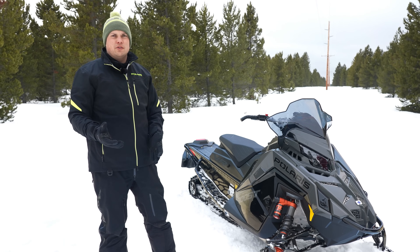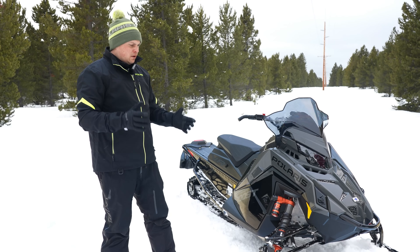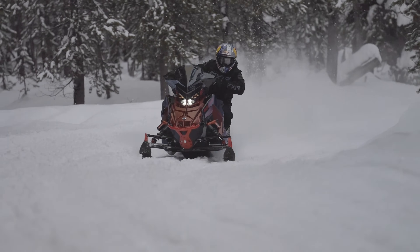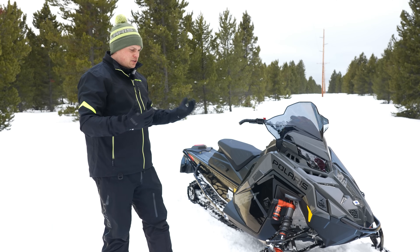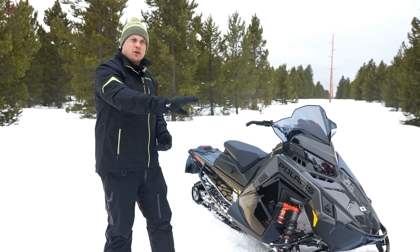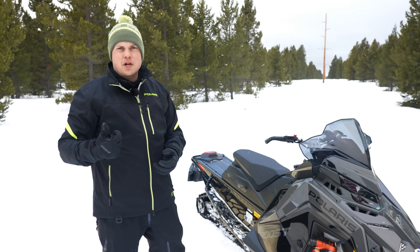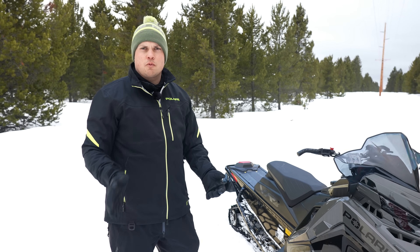When you're coming into a corner, you're asking the snowmobile to do three things, sometimes all at once: braking, turning, and then getting on the gas to get back out. Dynamics balances all three of those events essentially perfectly as you go through the corner — keeping you flat with plenty of ski pressure to keep the skis turning without pushing through. Coming into the corner, it senses the roll to the outside, stiffens that outside ski shock, and uses the front track shock to maintain balance. As you roll onto the throttle coming out of the turn, it gradually transfers traction rearward — stiffening the rear track shock while maintaining ski pressure as long as you're still in the turning event.